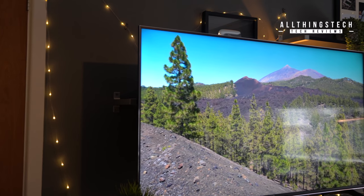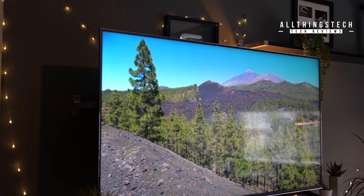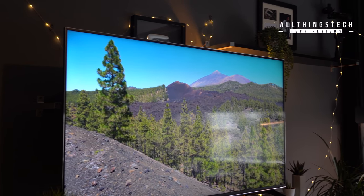In terms of reflections, you're going to get a certain amount, but they're not too bad at all. As you can see, you can just about make out a window in the distance, but it's not too bad.